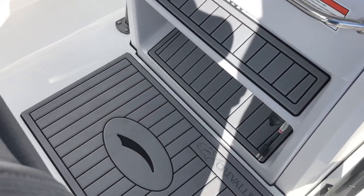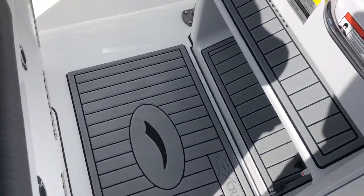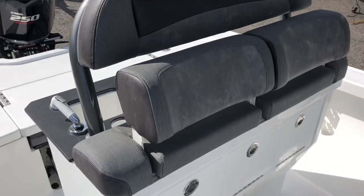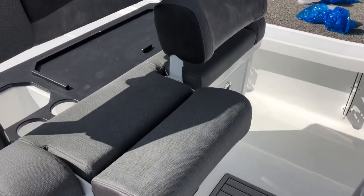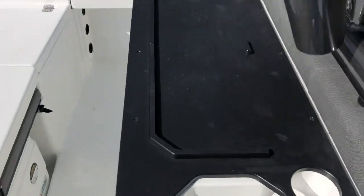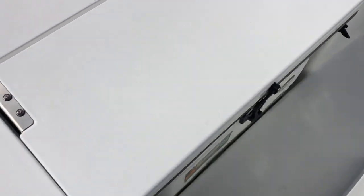Nice dual footrests down there. We have this really nice soft decking material to make it a little bit more comfortable while you're running all day. Nice leaning post with fold-down bolsters. Freshwater sink at the back end. There's some cutting boards that come with the boat that go in this recess. A couple of coolers here — 42 quart Igloo coolers.